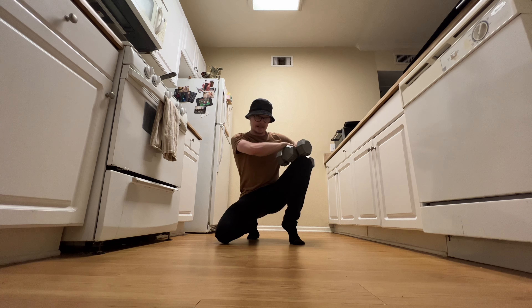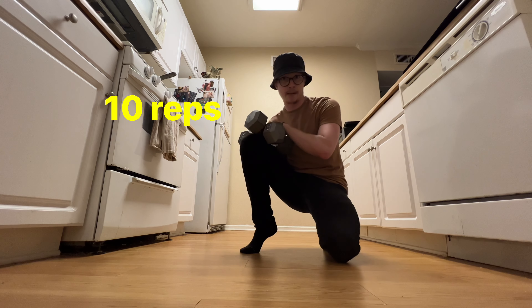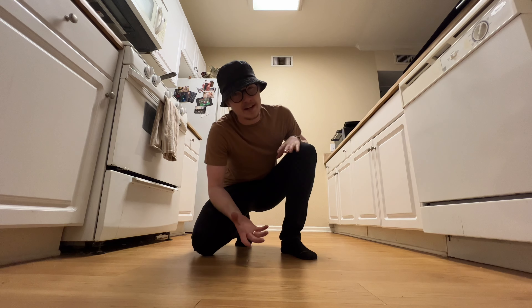You absolutely can progressively overload this like a bodybuilder, but since we're focused on range of motion, I would just recommend 10 reps, one set — super simple. But we're not done yet.